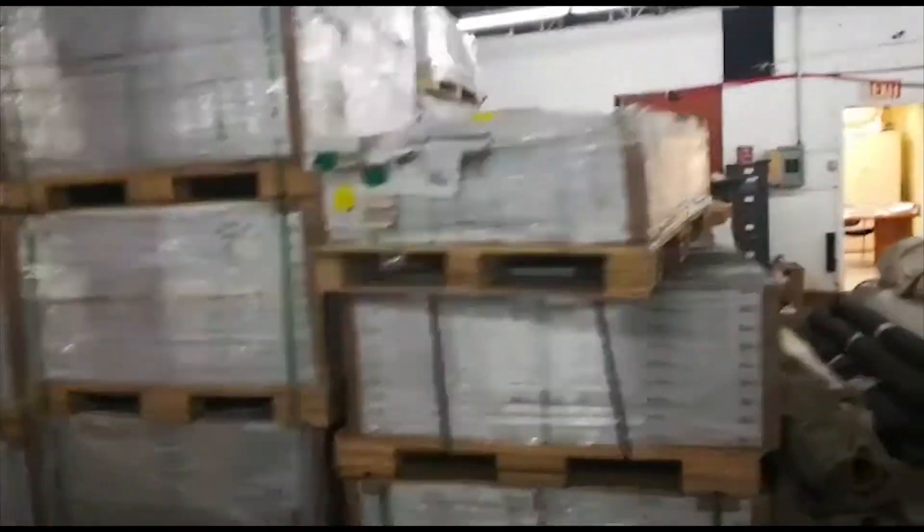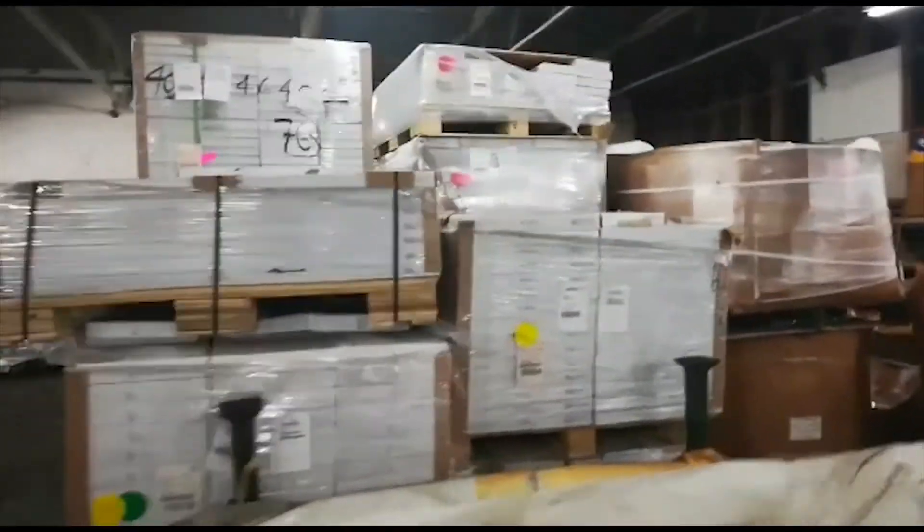There's enough of every style to finish projects. All the names of the styles are listed on the boxes.